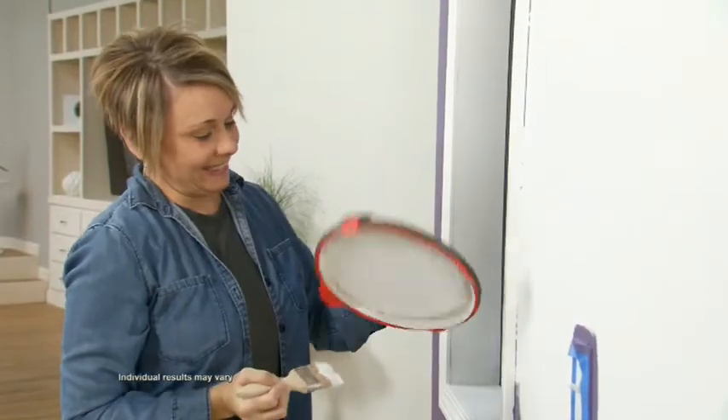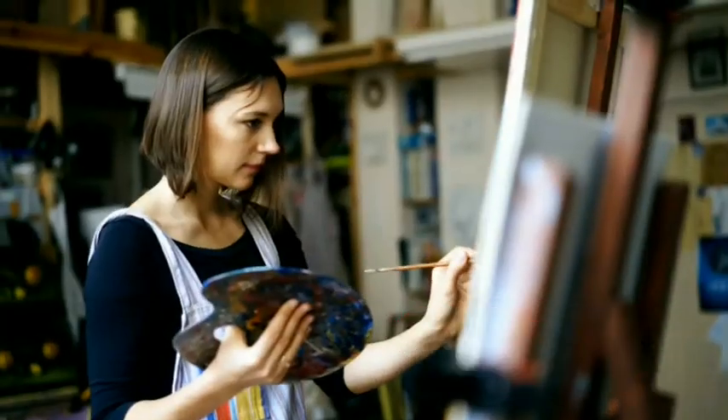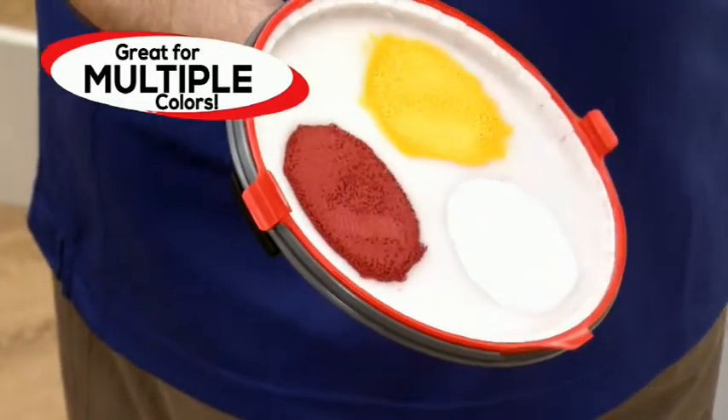Now that's real holding power you can trust in your home. Just like an artist uses a handheld palette for easy access to multiple paints, you can use Star Life Paint Magnet for multiple colors, because the colors hold fast to the surface and won't mix together.